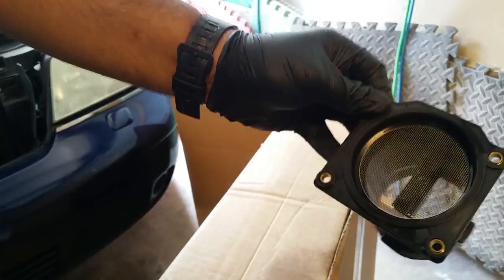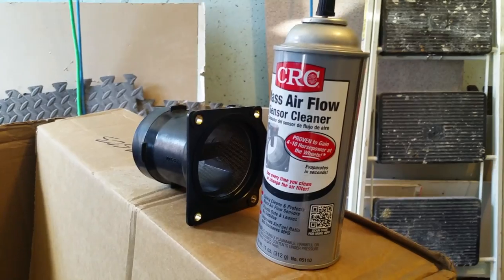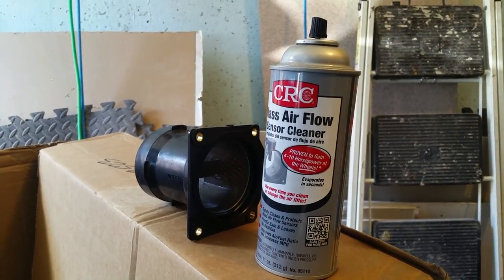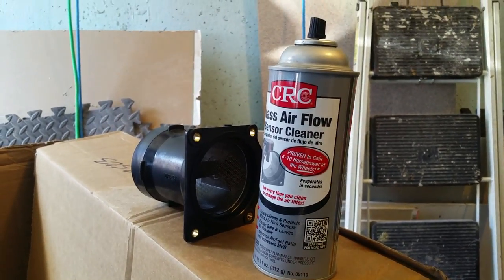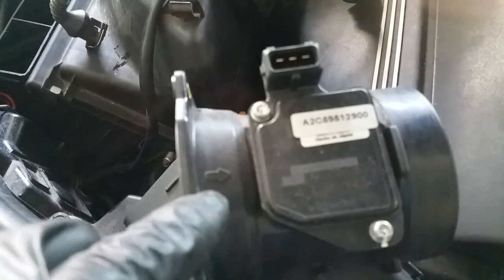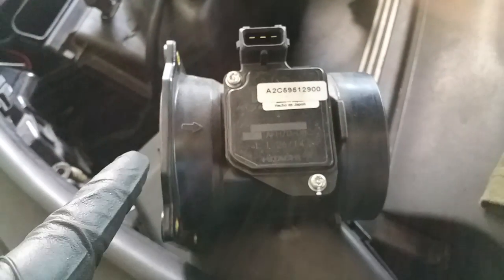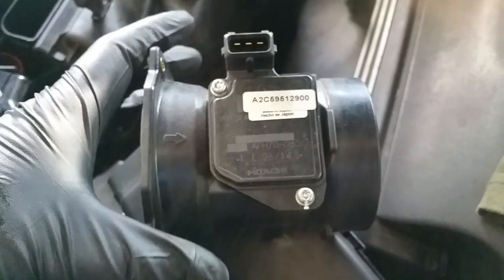After that, just let it sit for about 20 to 30 minutes — you want it to be completely dry before you install it. The installation is basically the reversal of removal; however, be sure to take note of the arrow on the mass airflow sensor so that you install it correctly, making sure that the arrow is pointed towards the engine and not towards the air intake.